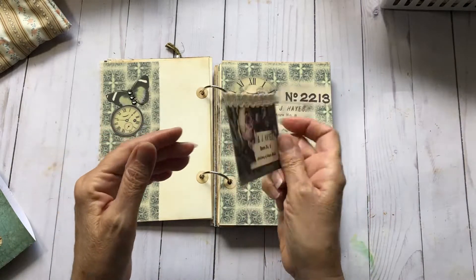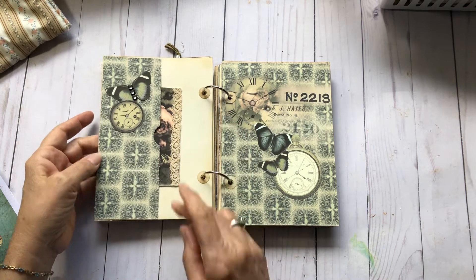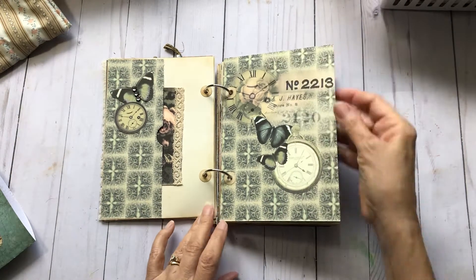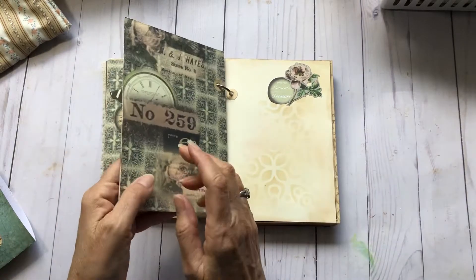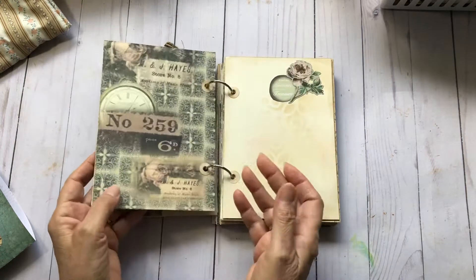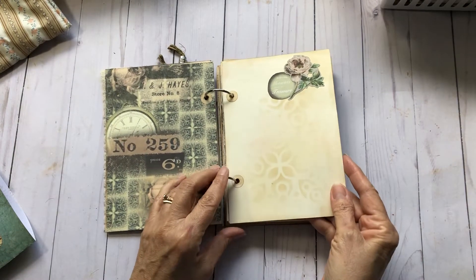Made a little journal card out of this ephemera piece that comes with the kit, put some lace on it, layered up a couple of elements, and have a little bit of bling. Such pretty papers, and these are nice sturdy pages — I print them out on cardstock and then fold them in half and glue them to make a nice sturdy page so you can put whatever you want on them.